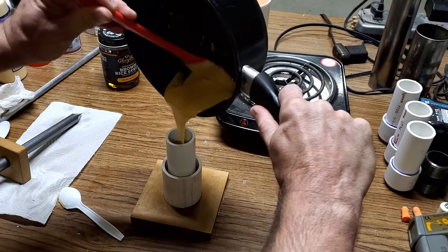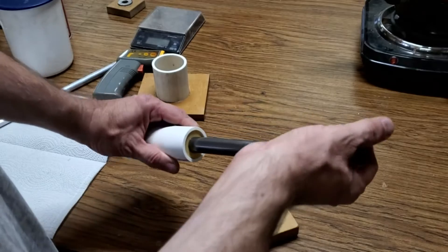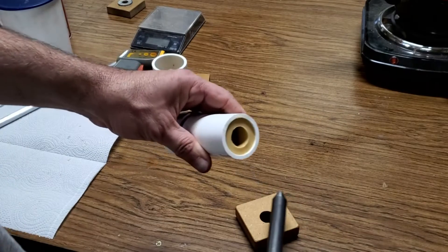Then it's poured into the motor and the core rod is installed. After the fuel has cooled, the core rod is removed — and here's the finished fuel.